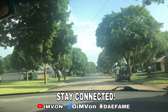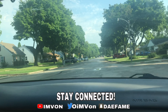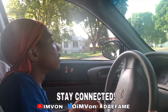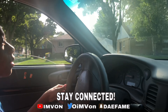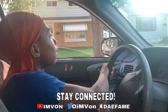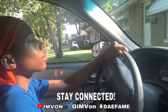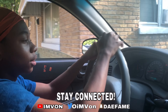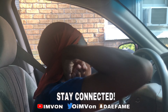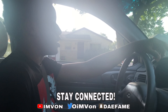Alright, you gonna hit a left up there. Hit this left. Hit another left. Hit another left. All the way down at that stop sign, you gonna hit a right.